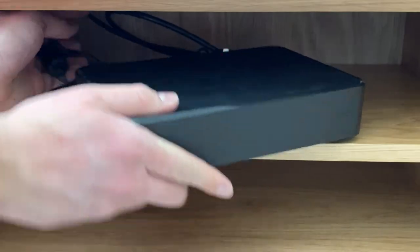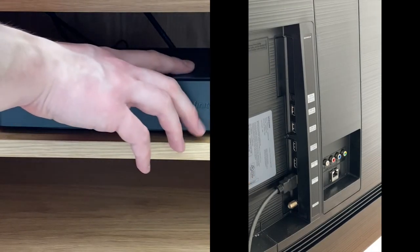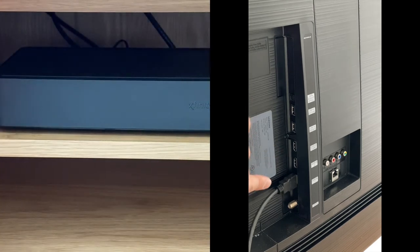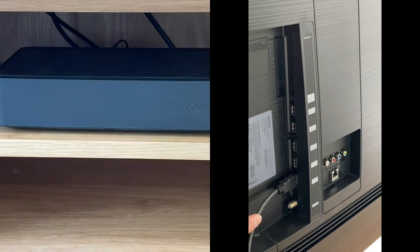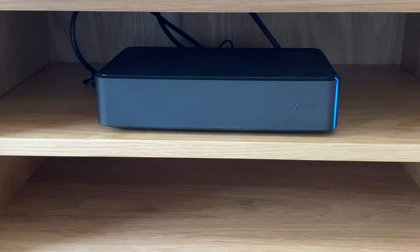Then go to the back side of the TV and make sure that the HDMI cable is securely fastened into the back of the television as well. Now we've powered it back on and our TV says that it is detecting a device, and we should be able to watch TV normally now.